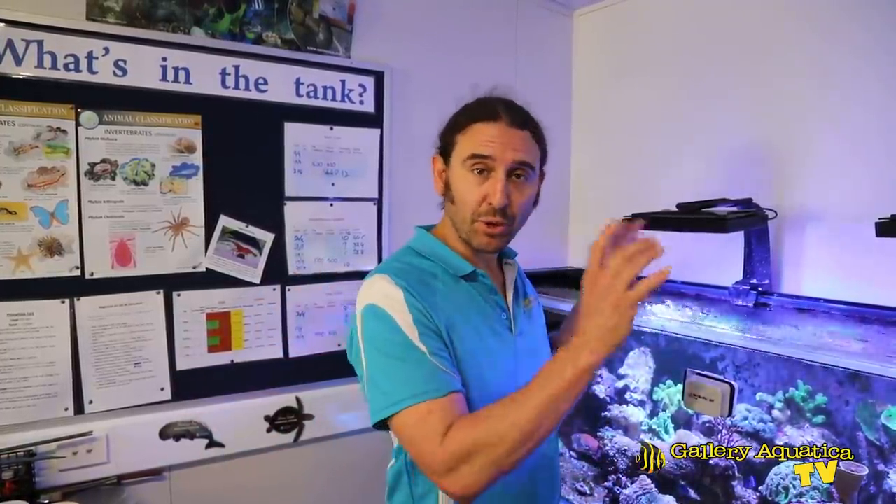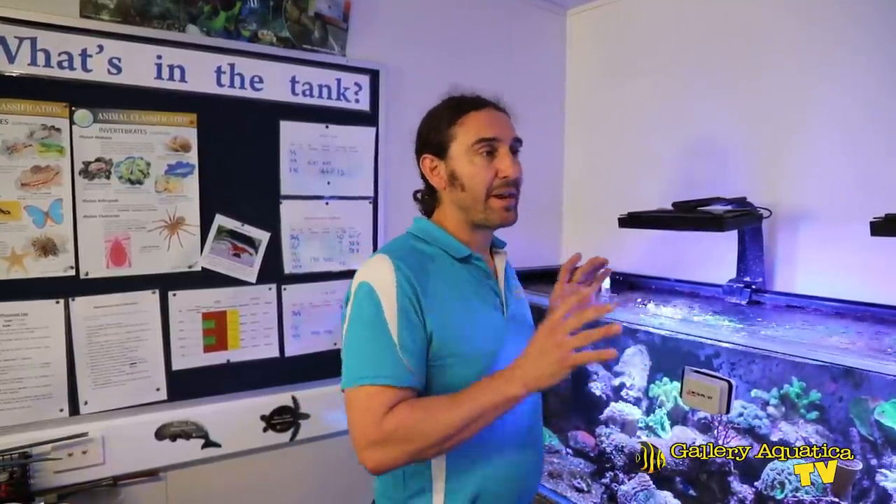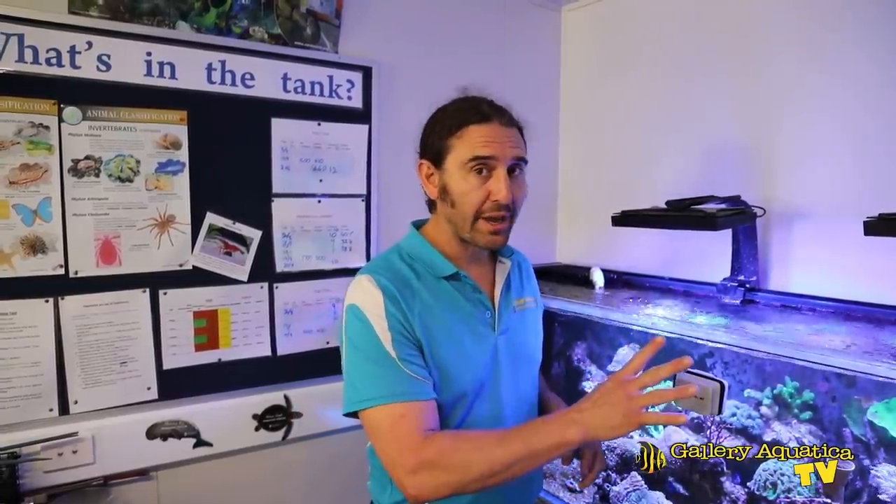We're lucky enough to be doing this monthly service during the school holidays, so we've got a lot of space and we don't have to worry about any classes coming in and interrupting us servicing the tanks. It does mean the tanks haven't really been maintained much in the last week or two, so we've got a lot of work ahead of us.